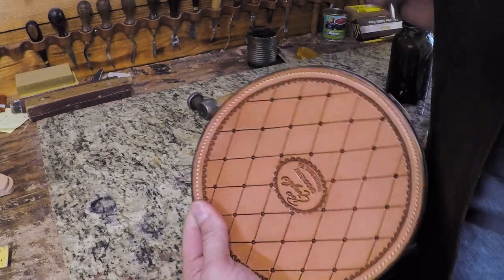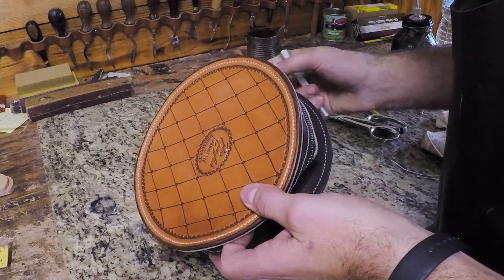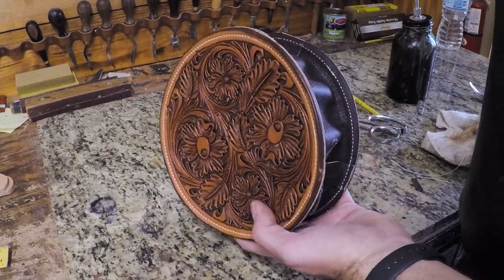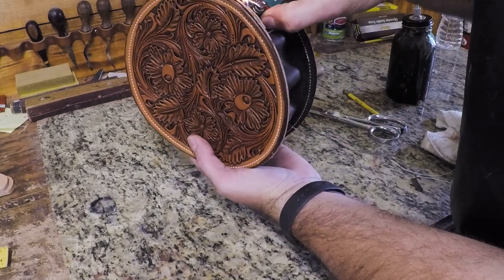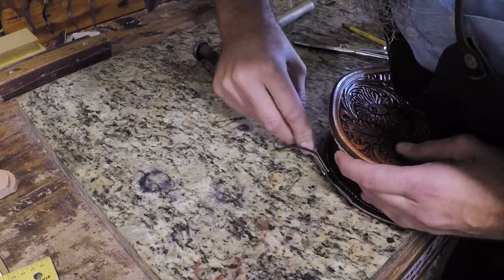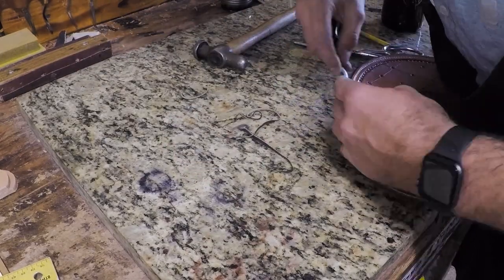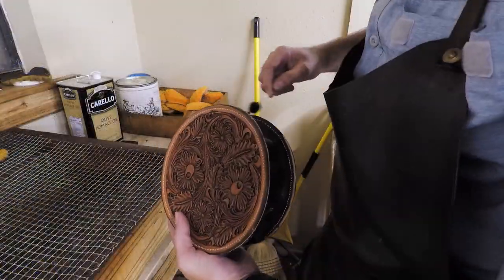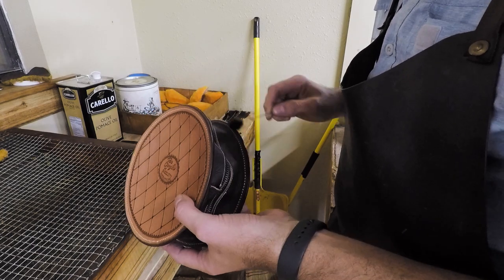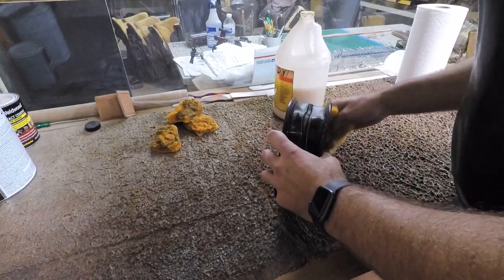Now we'll just cut off any excess from the strap loops and then we'll go ahead and edge this. I'm going to edge this with a pretty heavy edger — probably use a four or five. If you've got a lot of excess chap leather hanging out there that you can't get with an edger, you can trim it with a razor blade. But I find it a lot easier on the chap leather to just use a big heavy edger and it'll take that right off. I don't really try to slick chap leather — that's why we did our slicking on our front and back panels first. So we'll just dye it and then go over it with some tan coat on the gusset, and that'll bring a real nice luster to that chap leather and to those edges.